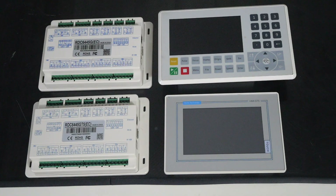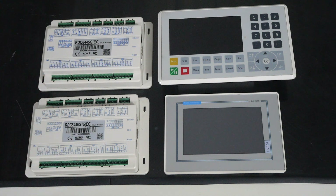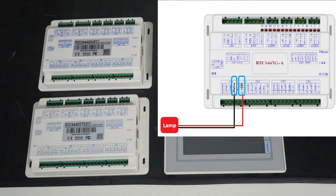With the RUIDA RDC6442, the 6445, and the 6445GT, those controllers can have the 24 volt from our status lamp connected to CN1 and the 24 volt output. The negative connection from our status light goes to CN1 status, and that is the same on all these controllers.